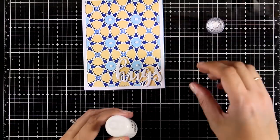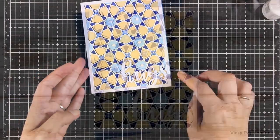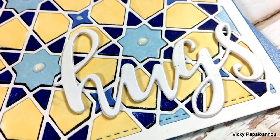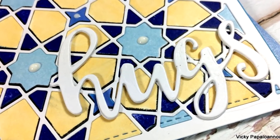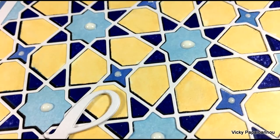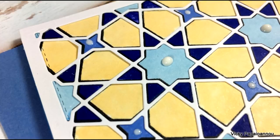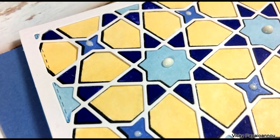I hope you had fun and got inspired! Here are some close-up photos of the card I made today. Don't forget that as always you will find links to all the supplies I used down below in the description area as well as on my blog. Thank you all so much for watching, and I'll see you next time!